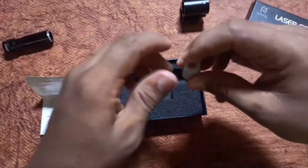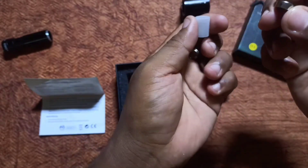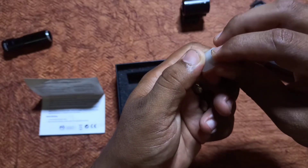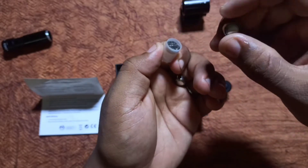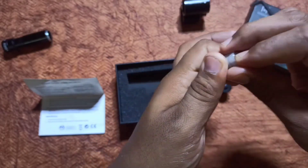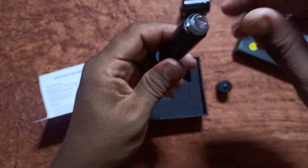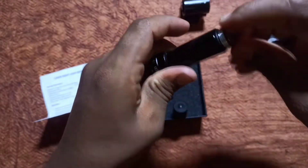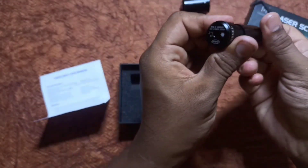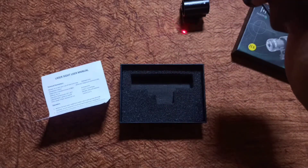This is the battery. You insert 3 batteries into the model. The total cost for 3 batteries is 45 rupees. Just insert them and tighten the cap.